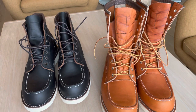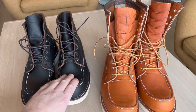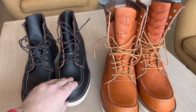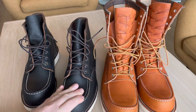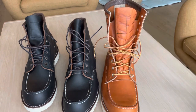Welcome back to my channel. As I promised in the unboxing videos of these boots, I promised to compare the difference between the Muck Toe 8-inch and the Muck Toe 6-inch. As you can see, obviously it's not the same color, and many people think that the 8-inch Muck Toe is just a taller version of the 6-inch, but that's not actually the case.